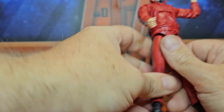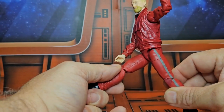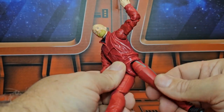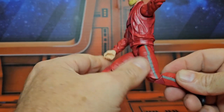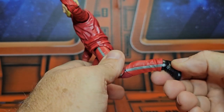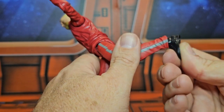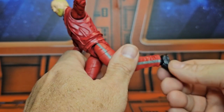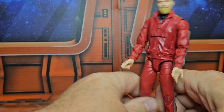He has a pretty good split forward and back, thigh rotation, double bend in the knee, as well as an ankle on a peg hinge that allows for rotation, forward and back movement, and tilt. This figure has been out for a little while but is still freshly new.